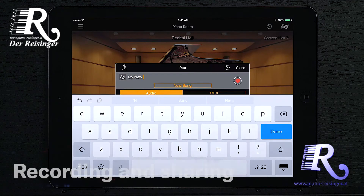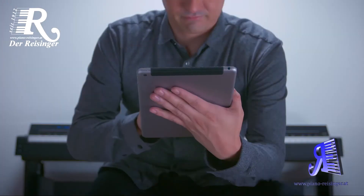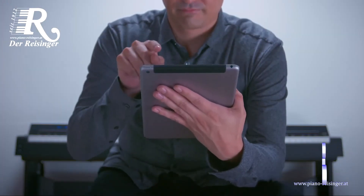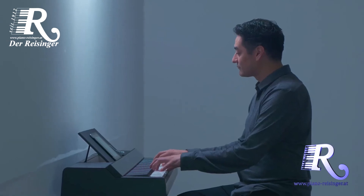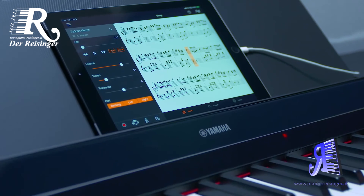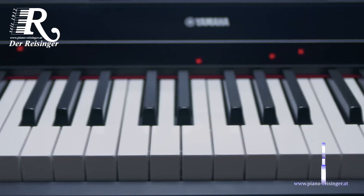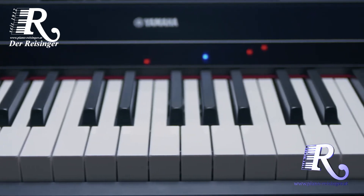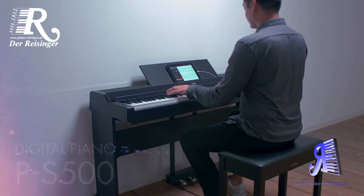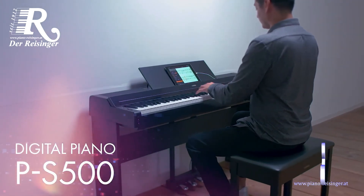Enjoy recording studio-quality audio that gets saved directly to your smart device for easy sharing with friends and family. Enjoy countless hours of learning, playing, and performing your favorite music with one of the most innovative digital pianos today. The PS500 is a high-tech digital piano that provides an enjoyable, high-quality new playing experience, making your time with your music truly exceptional.